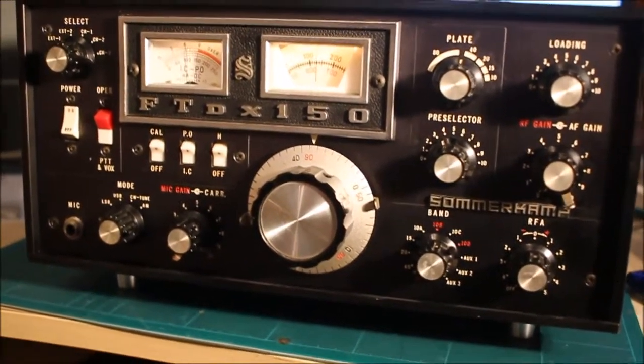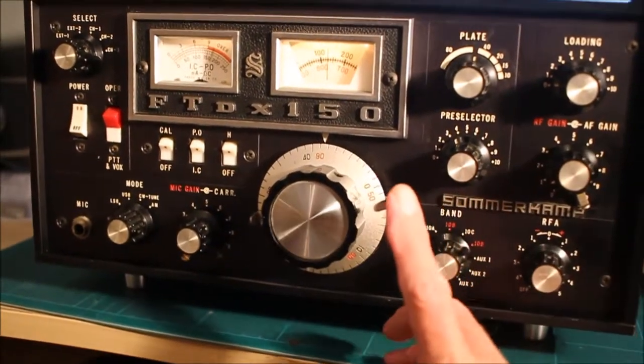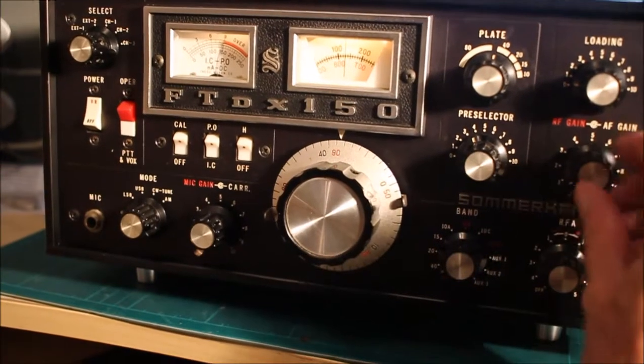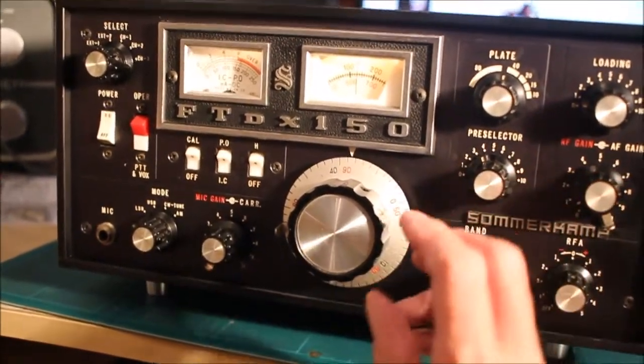Now it's working well on 40 metres. I think I've got the best station to listen to — a very sharp station.